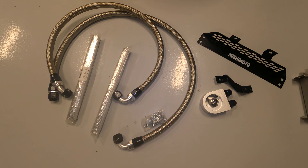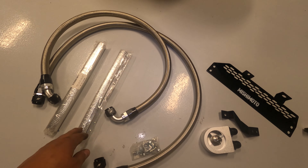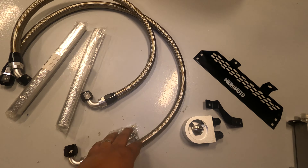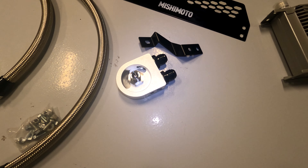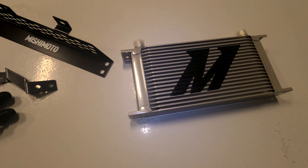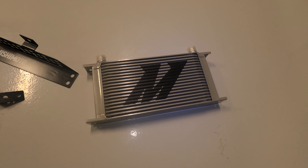Here are the contents of the box: you have two heat shield setups, two hoses, hardware, a sandwich plate adapter with fittings, two pieces of bracket, and the oil cooler itself.